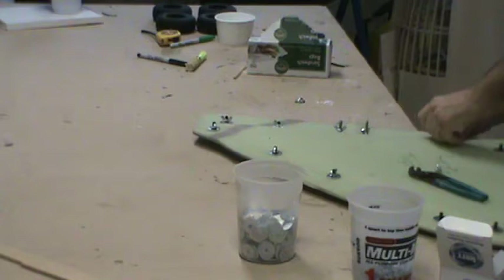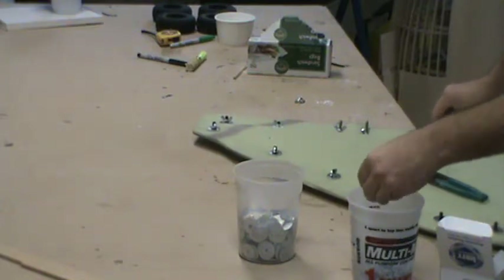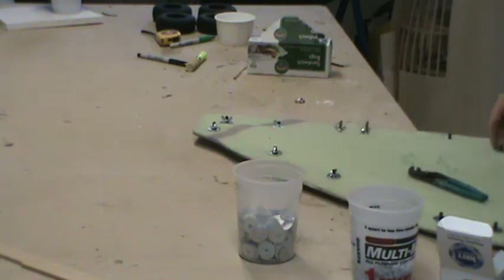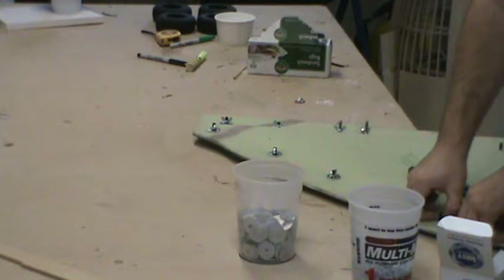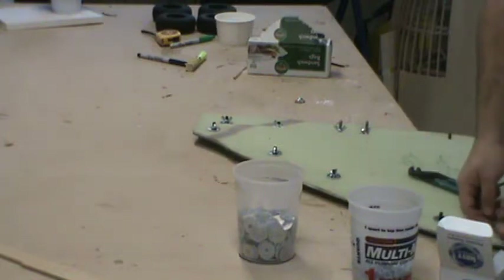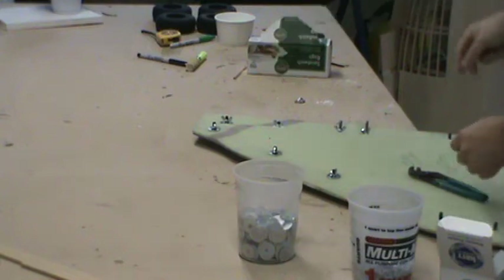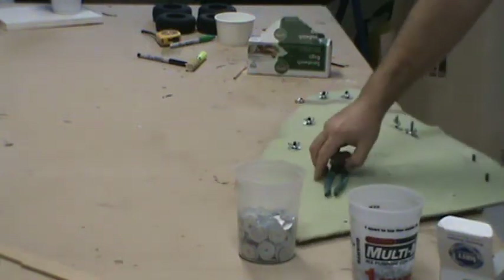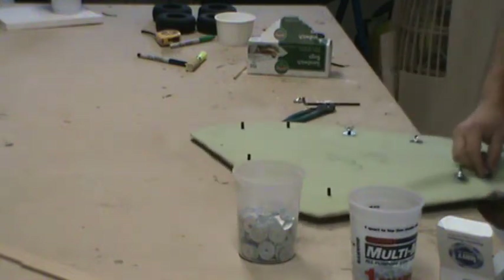I didn't get quite as much done as I was hoping. The fuselage — I didn't get the portions of the bottom molded that I was hoping. I could have done that today, but I'm just taking a lazy day after last weekend. Next weekend is going to be a full-blown mad dash to get the majority of the bottom of that fuselage molded.